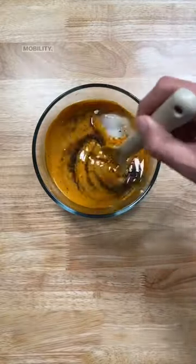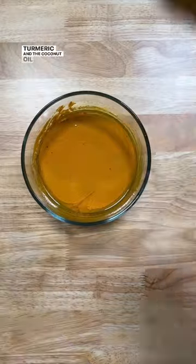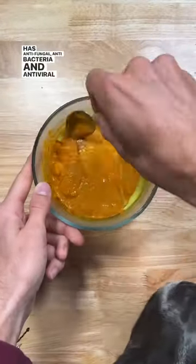The turmeric will reduce inflammation, thus improving mobility. The pepper is just there to help the absorption of the turmeric. And the coconut oil will support gut health as it has antifungal, antibacterial, and antiviral properties.